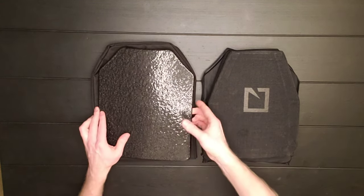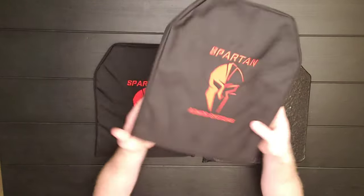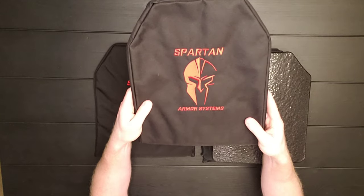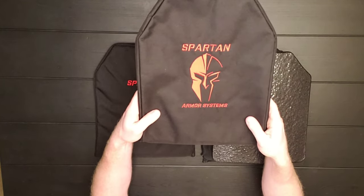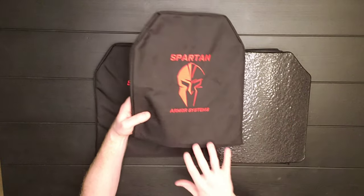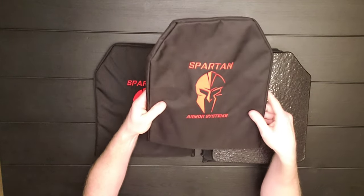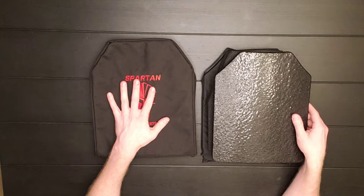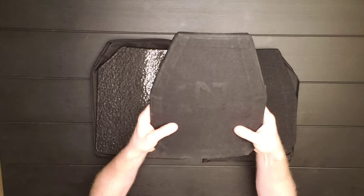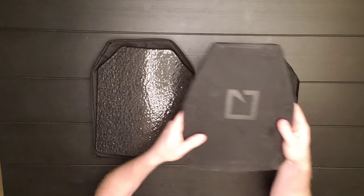So with steel, I highly recommend getting ballistic sleeves. These are from Spartan Armor Systems — I'm not sponsored by them and not saying they're the best, but this is what I got. The AR500 would slip into this sleeve, and it will protect you from that spall and fragmentation. With ceramic, the bullet enters, breaks apart inside, so you don't have to worry about a sleeve — it's all in one.